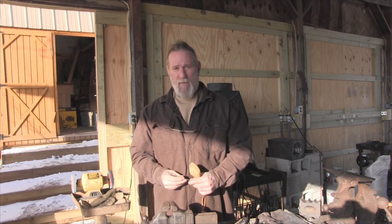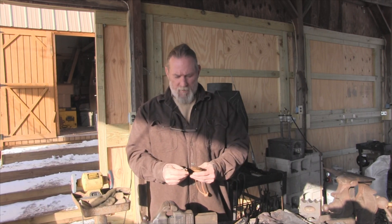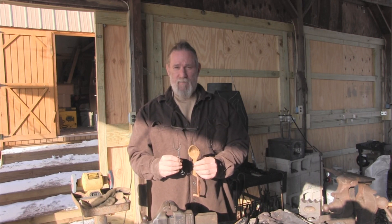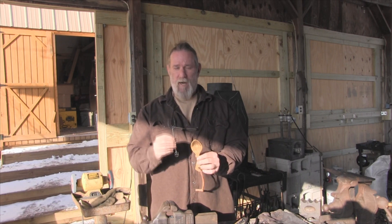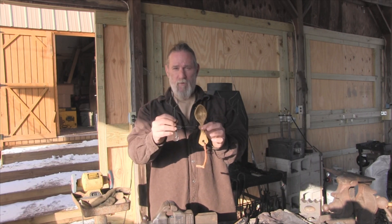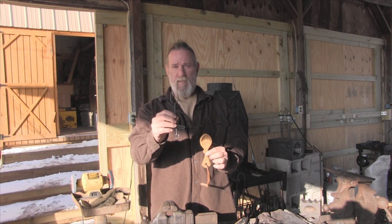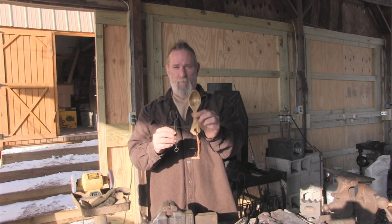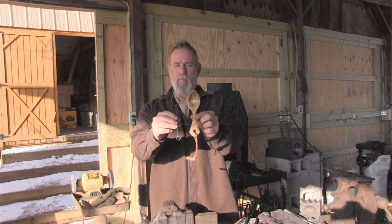Good morning folks, I'm Dave Canterbury with Self-Reliance Outfitters and the Pathfinder School. A metal fork and a wooden spoon are very symbolic of self-reliance in general, because woodworking and blacksmithing are two of the most important skills you can possibly own in a long-term self-reliance scenario. You need wood to manipulate metal, and you need metal to manipulate wood in finer fashion — you need charcoal or a wood fire to work the metal, then metal tools to shape the wood into finer objects. Everything revolves around wood and metal as a resource, and these two together symbolize that very well.